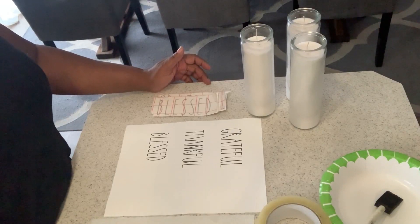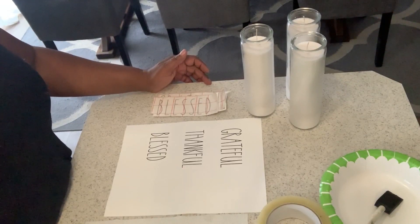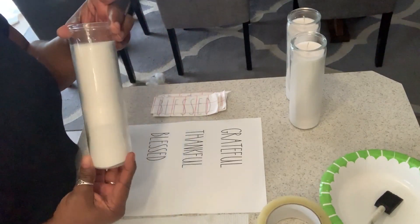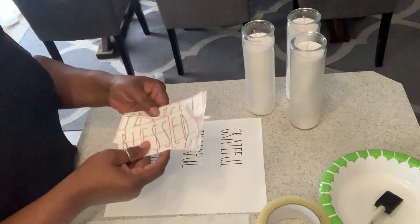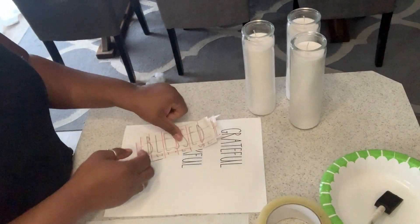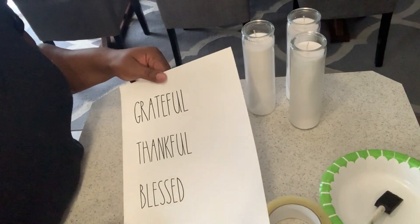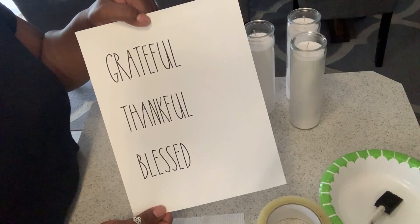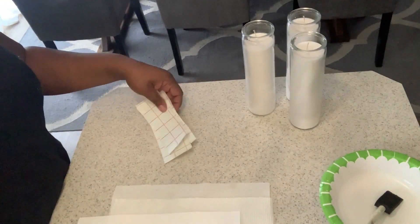Today I am going to show you how to create your own Ray Dunn inspired DIY decor that you can use around your home for the holidays. We're going to get started with these candles that I picked up from the Dollar Tree for one dollar. I used my Cricut and printed up some labels — we have 'grateful,' 'thankful,' and 'blessed.' Not everyone has a Cricut, so I'm also going to give you an alternative method using regular copy paper from a printer.